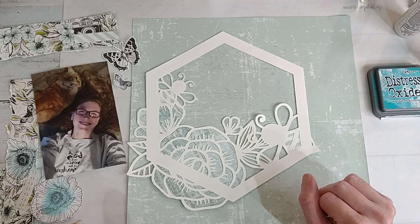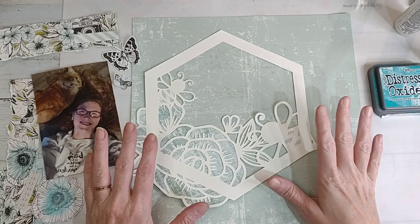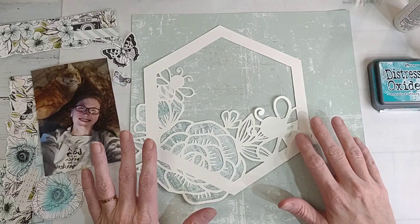For the month of May the color was teal or turquoise. Even though that is like my favorite color, I really struggled with this one to figure out what I wanted to do and what I wanted to use. I love doing monochromatic layouts, but this one was a struggle because it's close but not quite perfectly teal.